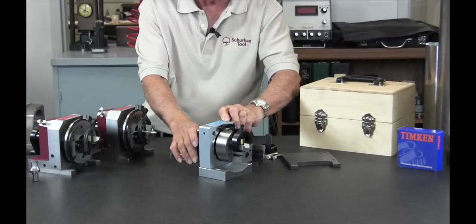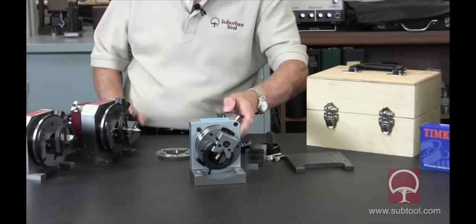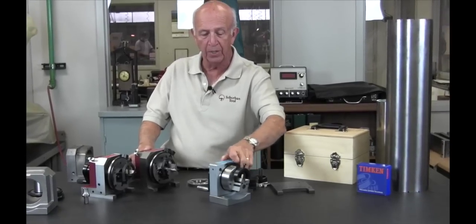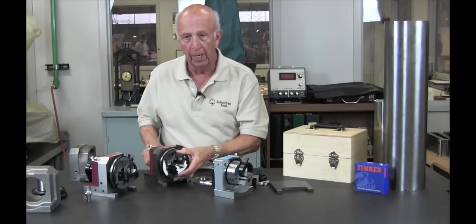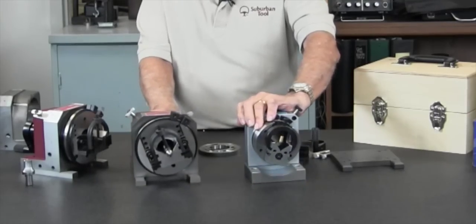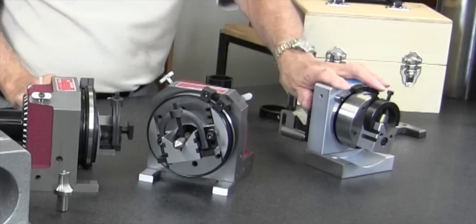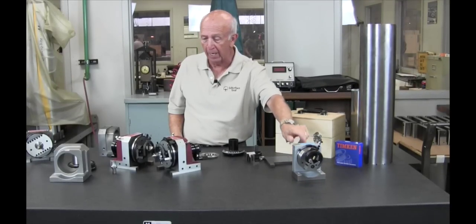It's got a single row of ball bearings, which technically are nowhere near as good as a roller bearing. This imported fixture probably weighs about 12 pounds, and our Master Grind is 25 to 30 pounds somewhere in that area. So it's a completely different animal — just look at it. But for the guy that just wants something to do some round stuff and isn't too concerned about accuracy, nothing wrong with that.